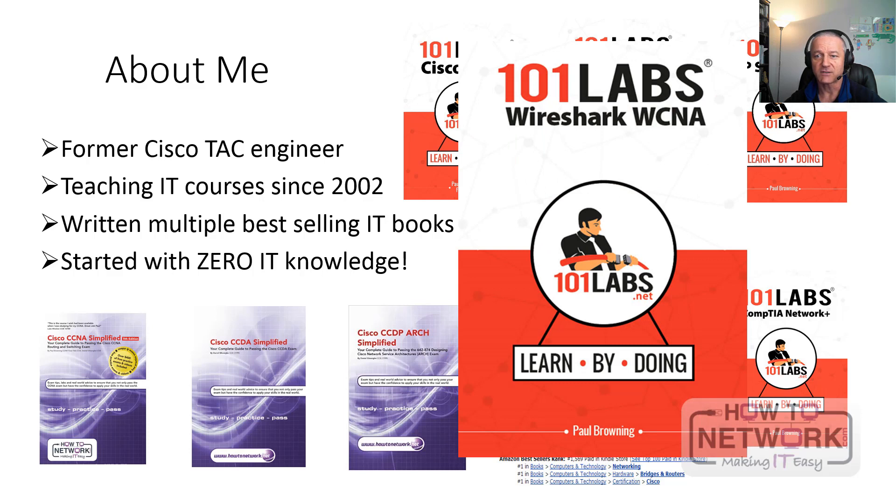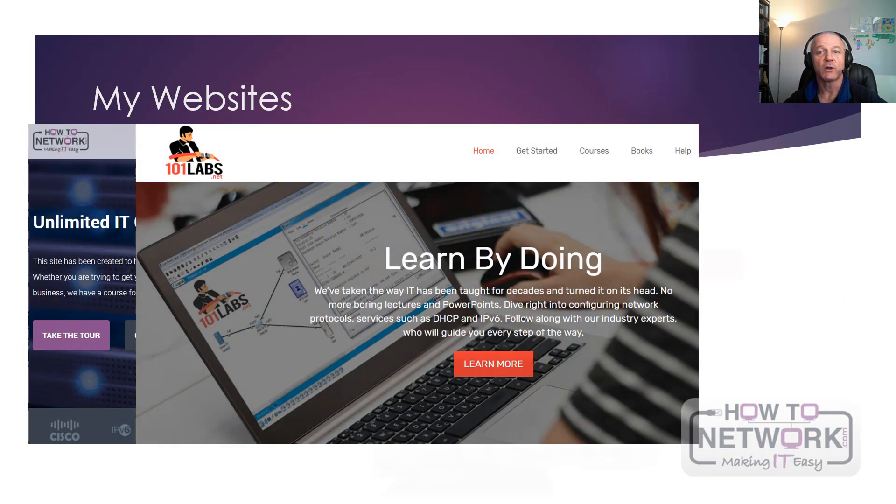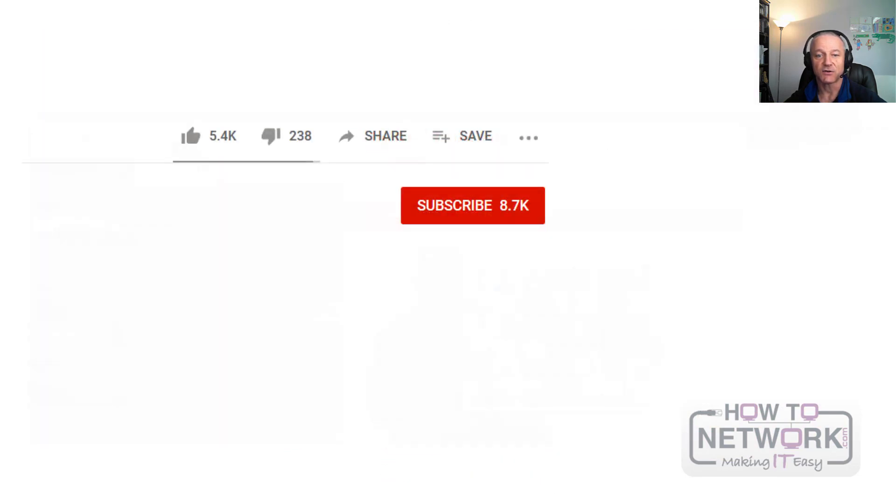I've actually got this in the post now — it's coming to me from America — the Wireshark Certified Network Analyst 101 Labs book. Whenever you're listening to this, you can have a look on Amazon and it might be there. Some useful websites: HowToNetwork.com, 101labs.net, and In60days.com.